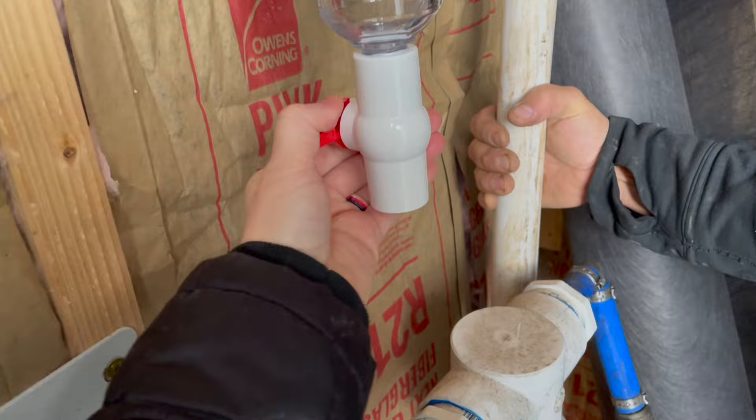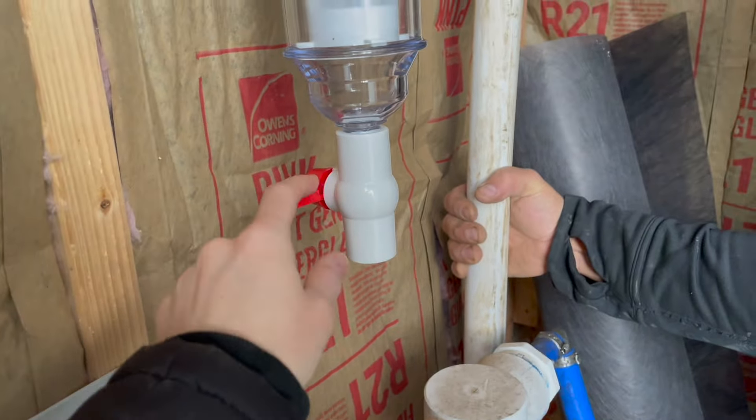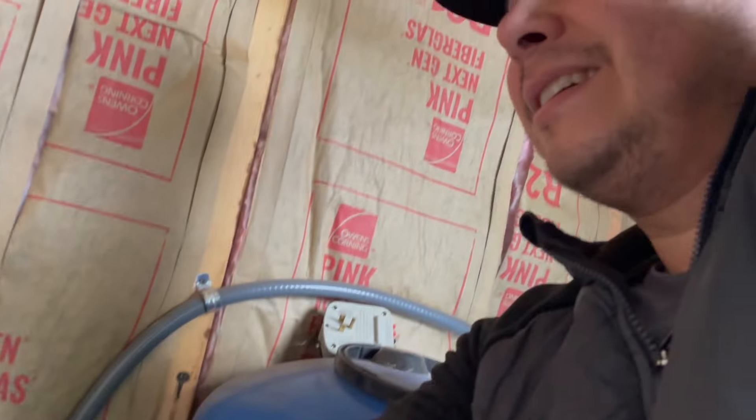We don't want to — I thought you were going to open the bottom one. Give me a heart attack because that's all pressurized still. We don't want to accidentally turn on the water with this open. That would be bad news bears.